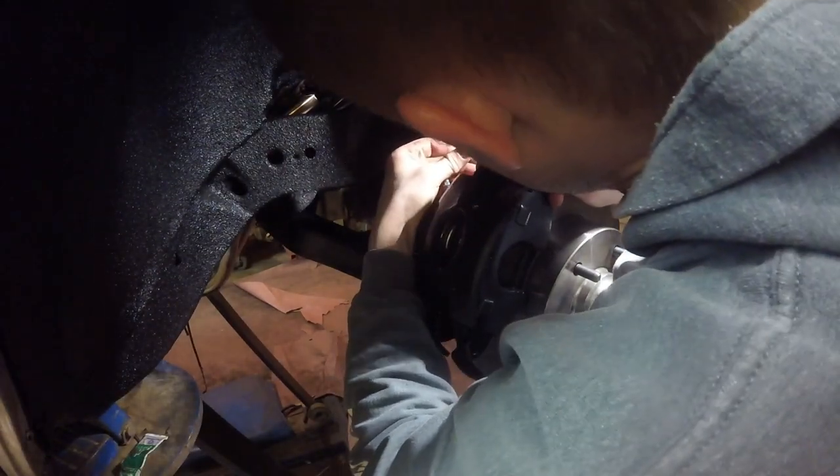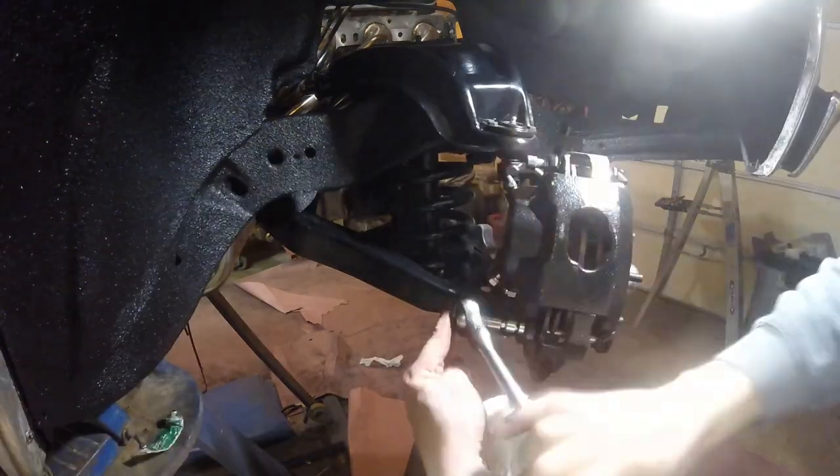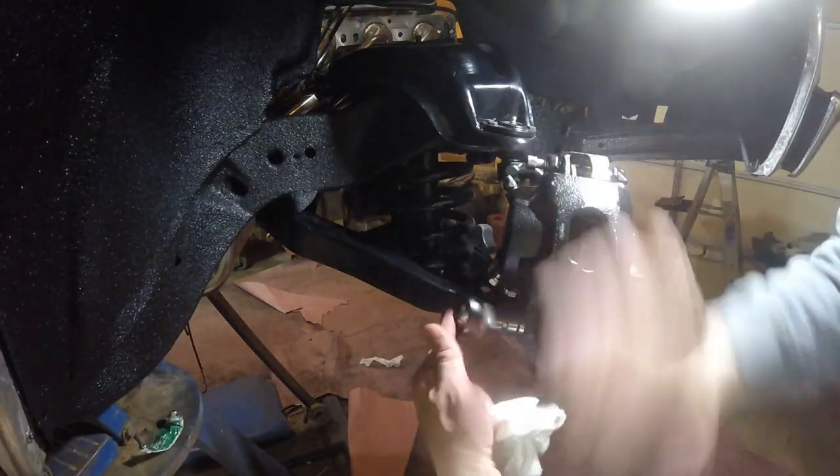The brake pads were a little bit hard to install but it wasn't too bad. Both calipers are in, and it took a big allen key from the inside — that's how we tightened them down.